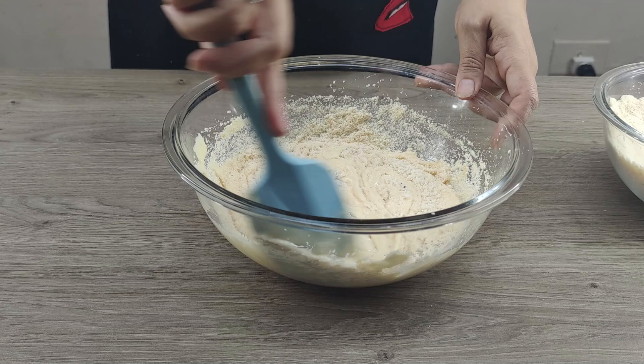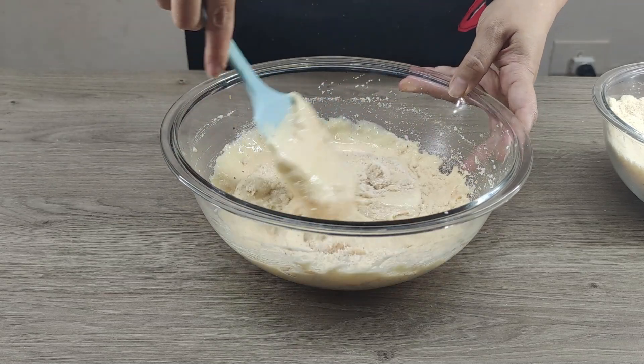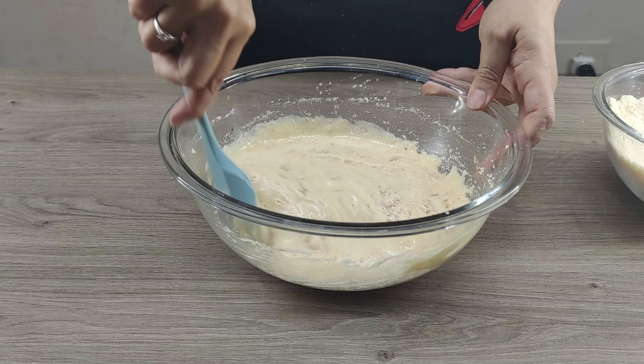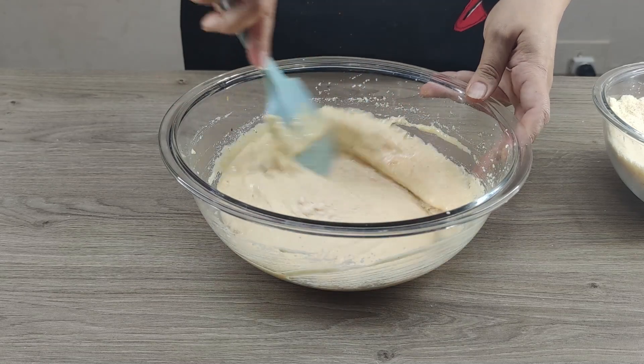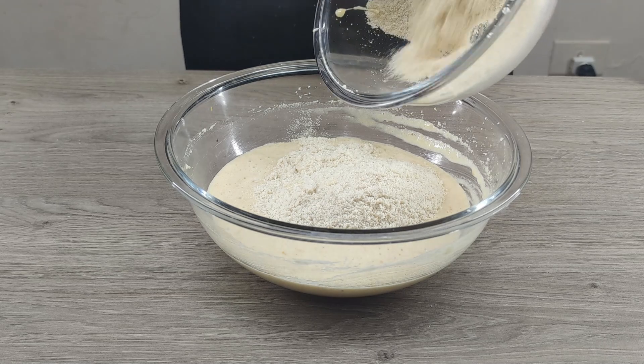I'll stir everything until homogeneous and airy, then add almond flour in two steps. First, half of the flour — mix thoroughly with a silicone spatula, breaking any lumps. Then add the remaining flour and again mix until homogeneous.